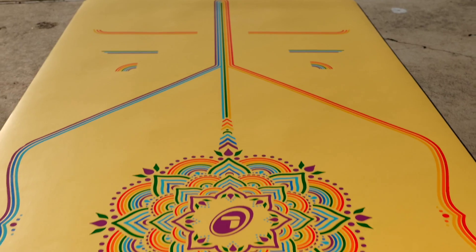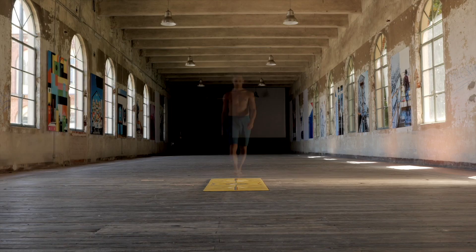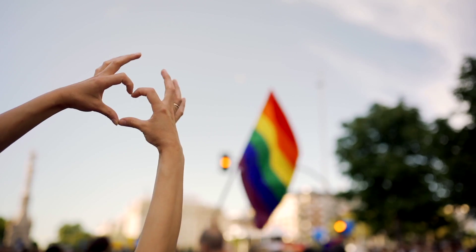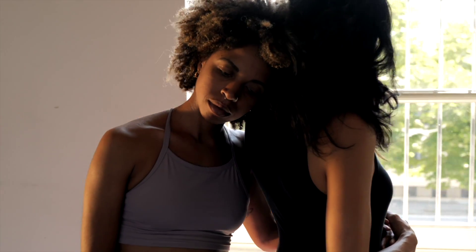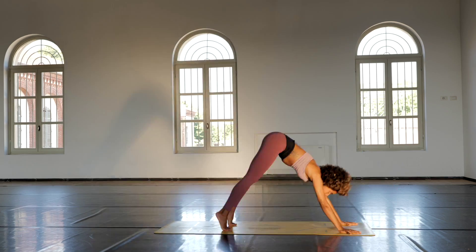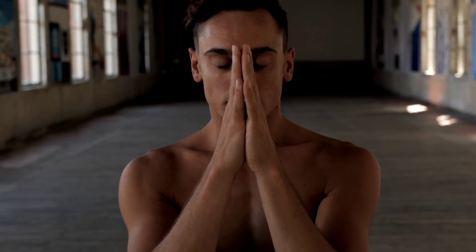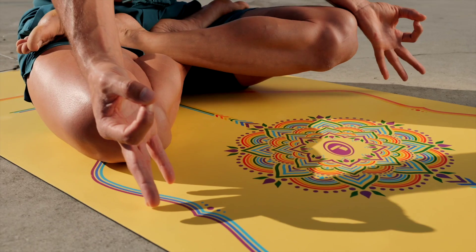It was this summer when I filmed a video about the Lifeform rainbow mat in the original color, which is yellow — this bright, amazing yellow. The great thing about this mat is that it was highly inspired and dedicated to the LGBTQ community. I mentioned this to a couple of friends who are part of this community, and we made a video with Michela, a wonderful Italian-Brazilian Ashtanga yoga teacher, and with Daniele, an amazing yoga practitioner, teacher, and great dancer.